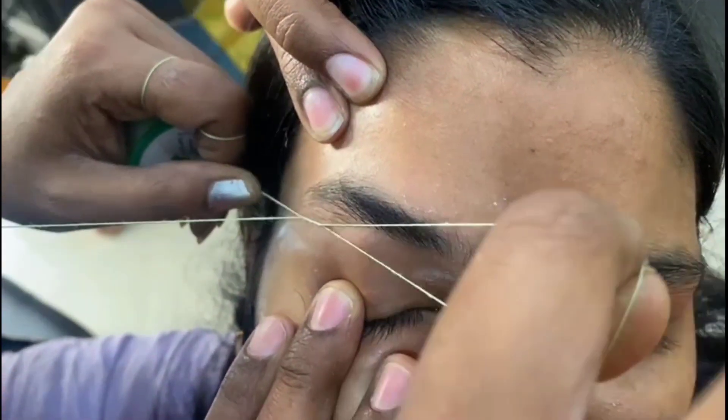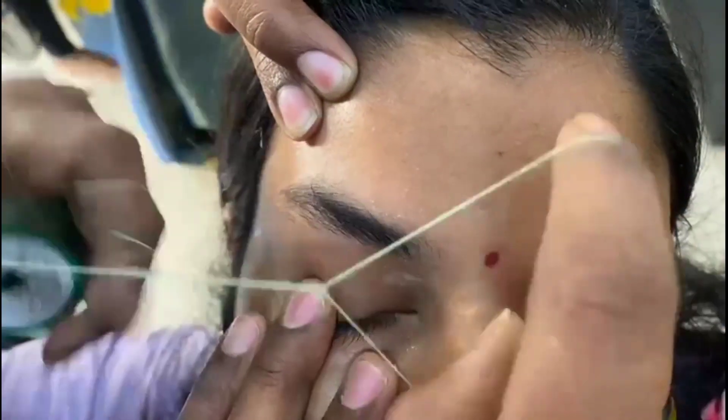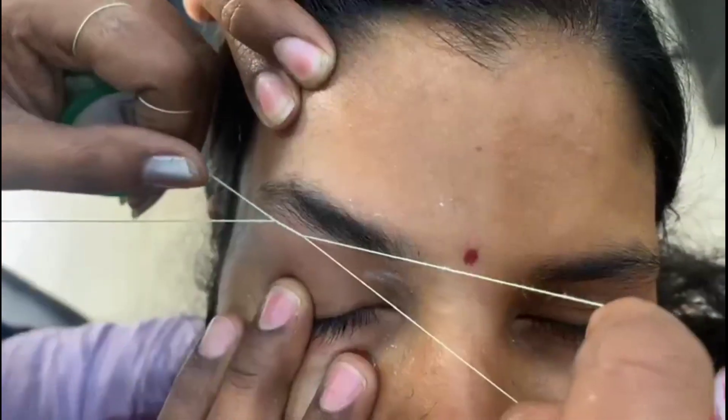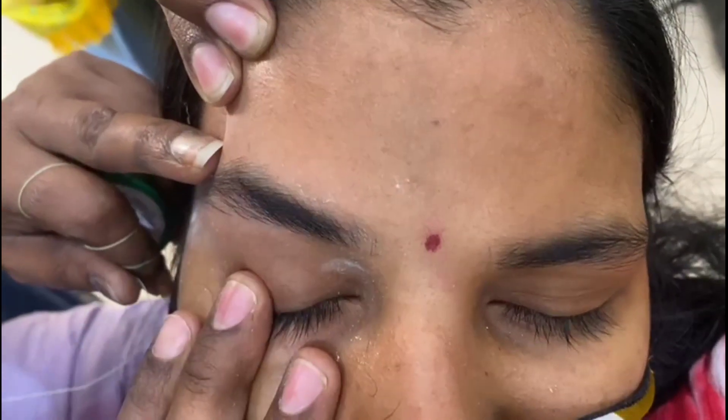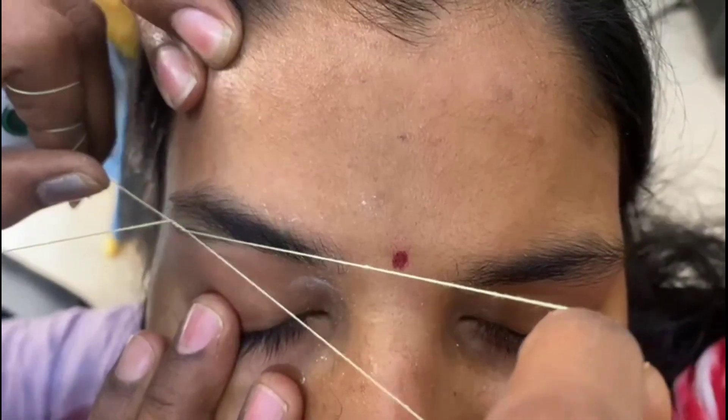You will have to remove it, so again remove. This line has no shape, no shape, so you will have to remove it. Again remove it.